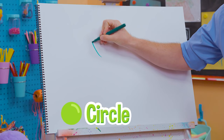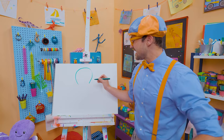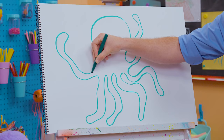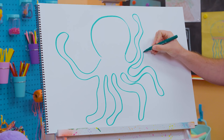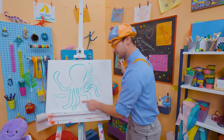And then for the fun part — all the squiggly arms! You go like this. That's six arms — but remember, I said they have eight, so let's add two other arms in the back. Let's count the arms: one, two, three, four, five, six, seven, eight!